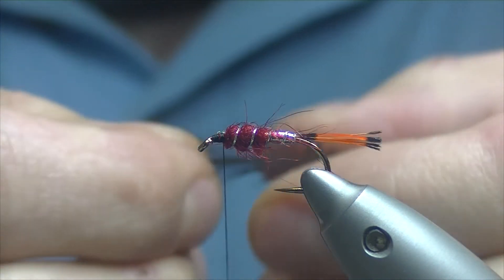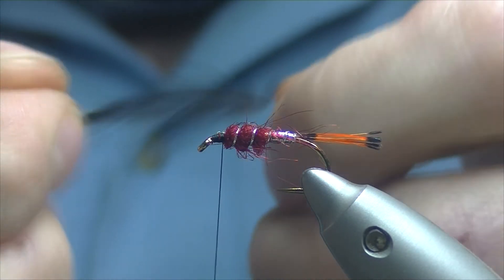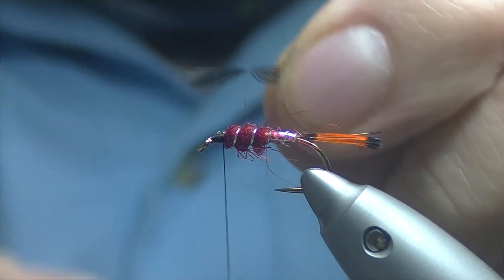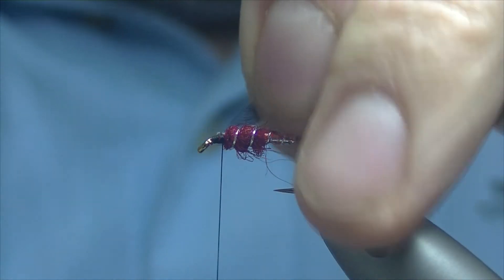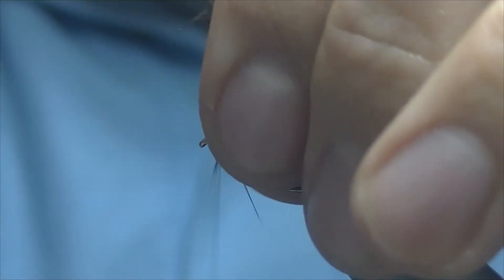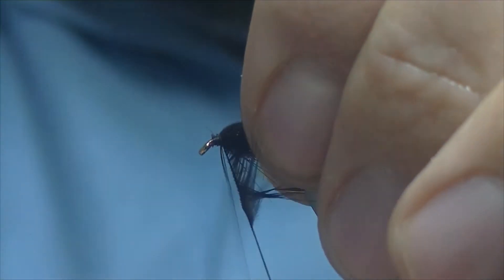Just peel off all the flue and the fluff, catch it in with hackle pliers, and we'll just double over gently, exposing the tip. Trim off and tie it in. Then nice and gently wind your hackle on — two, three turns. It depends on the density of your hackle as to how many turns, or how dense you want your fly. That looks not too bad.